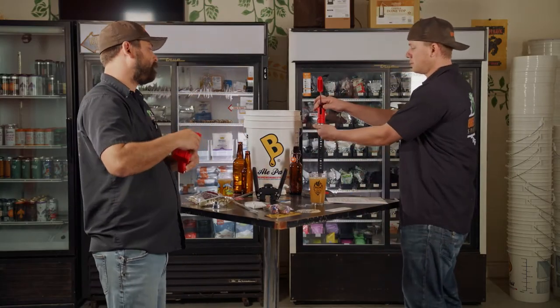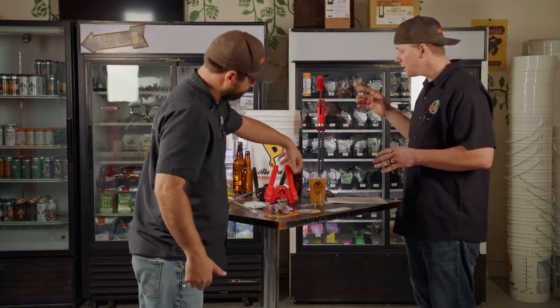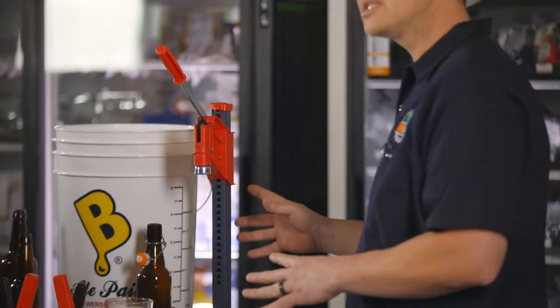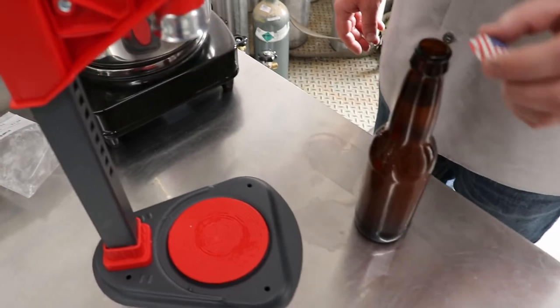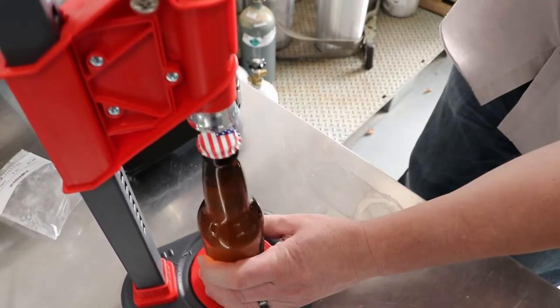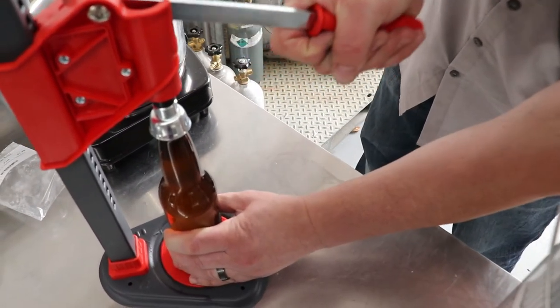The bench capper — if you plan on bottling for a while, the bench capper is the way to go. It's sturdier, it's a better piece of equipment, it will literally last you forever if you take care of it. It makes bottling any size easier.